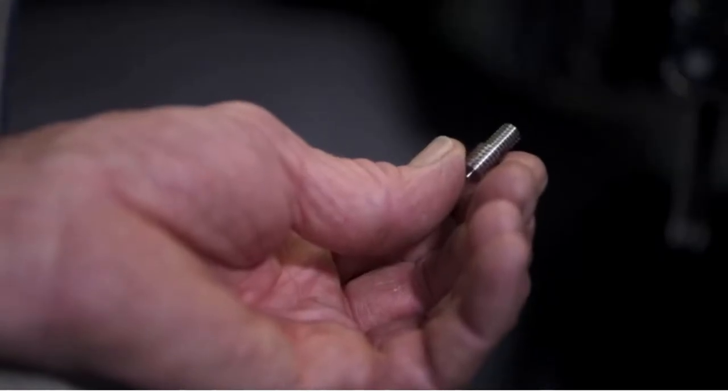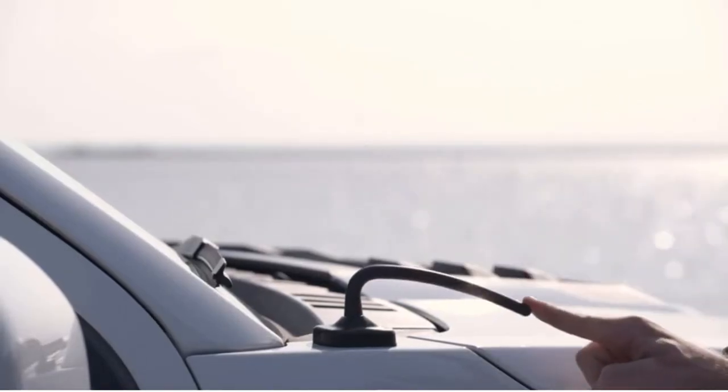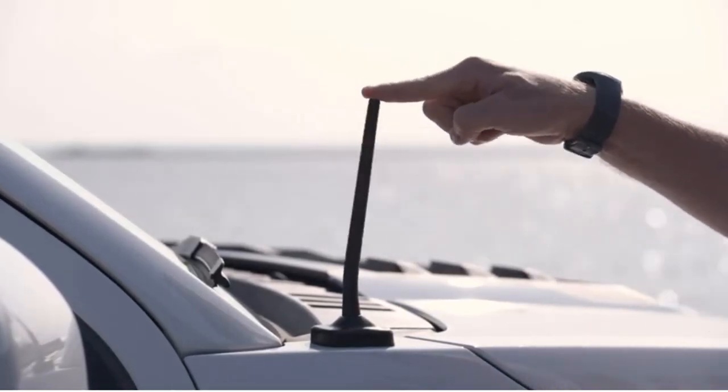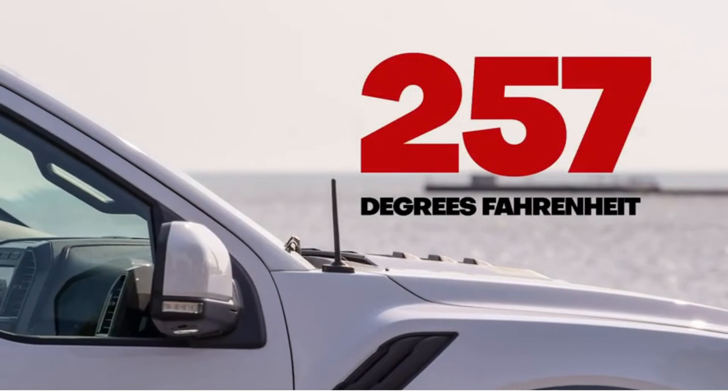With our stainless steel threading, made in Wisconsin, you don't have to worry about weak brass threadings that often snap. Rest assured, our stainless steel threading will safely secure your new antenna. Additionally, our specially formulated flexible rubber provides lasting durability in all weather conditions, even withstanding temperatures reaching 200 degrees.